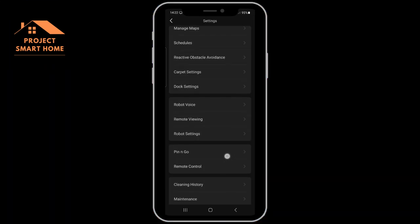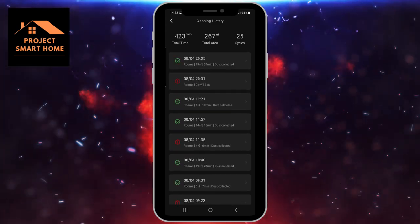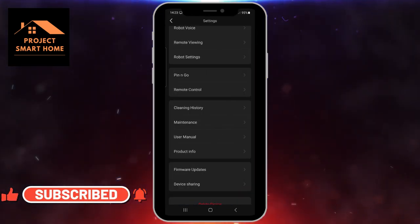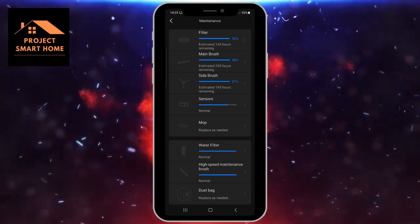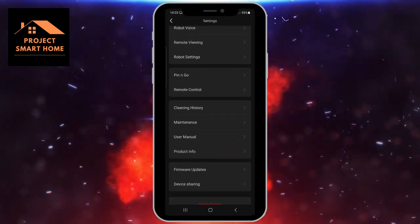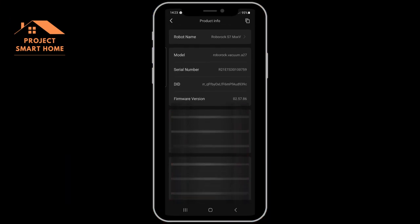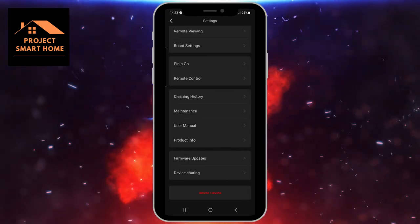It looks as though you can drive the robot vacuum cleaner around the house using the application, which you could use to clean a specific spot if you've got some fluff or cat hairs you want to pick up. That last section is just the logs for the cleaning so you can see whether your previous vacuum runs have been successful. And then the maintenance section will let me know when particular components of the vacuum cleaner need to be maintained or replaced. There's also device information showing which Wi-Fi network it's on and the IP address.